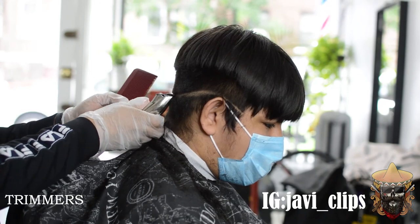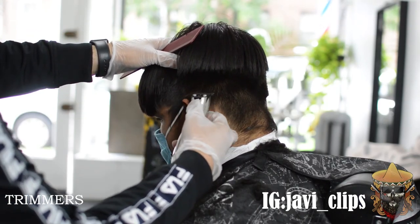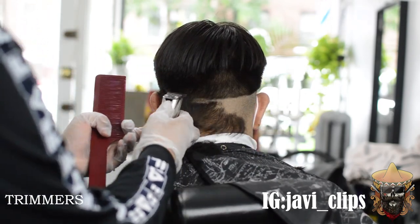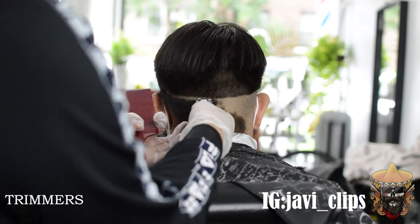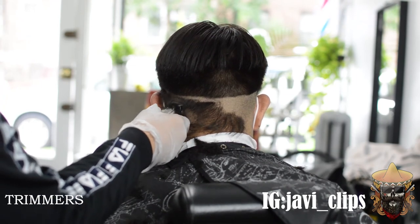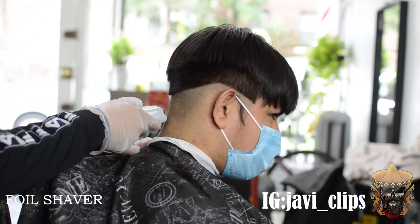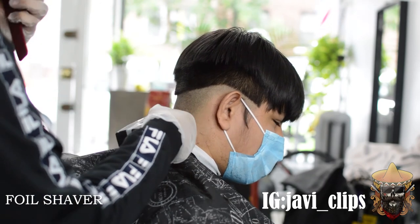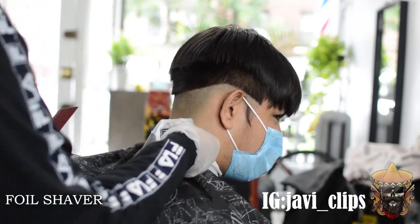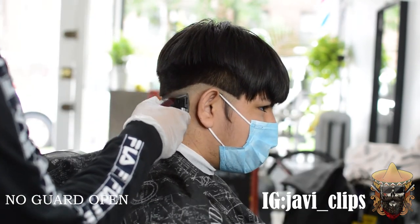Depending on how high or low the client wants it, I'll drop it in the back. If the client just wants a straight-up fade with no drop, we can do that too — it's all about customizing and making your services available. You start from one side, then the other side, connect the two in the middle, and blend everything out with the same trim. Once you clear all that out, you grab your foil shavers — this gives that really skin fade effect, going literally from skin to the number two to the top of the hair.